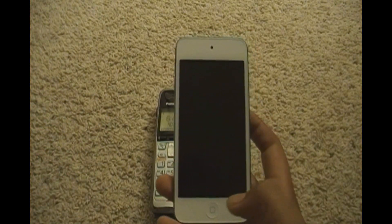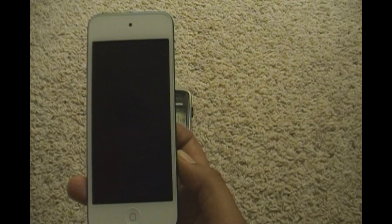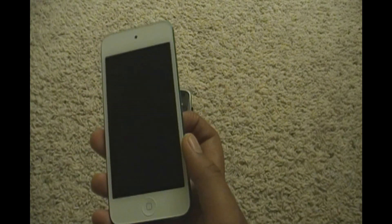That's mostly it on how to call on the iPod Touch. If you want to view the unboxing it's on the right side and the loop video review. The full video review for this iPod Touch is going to be coming shortly. Thanks for watching. Peace.